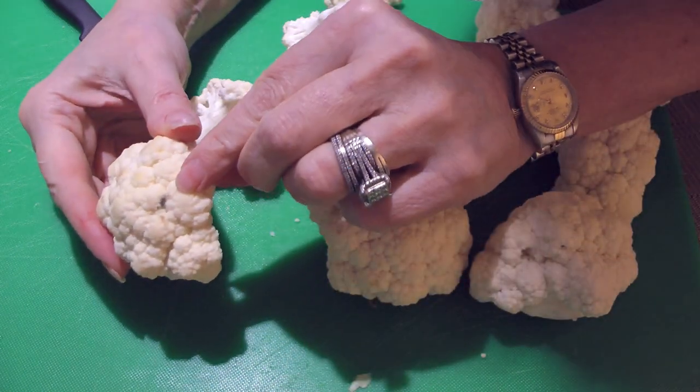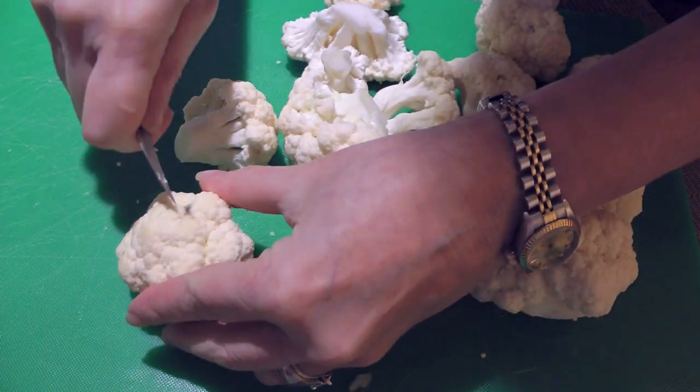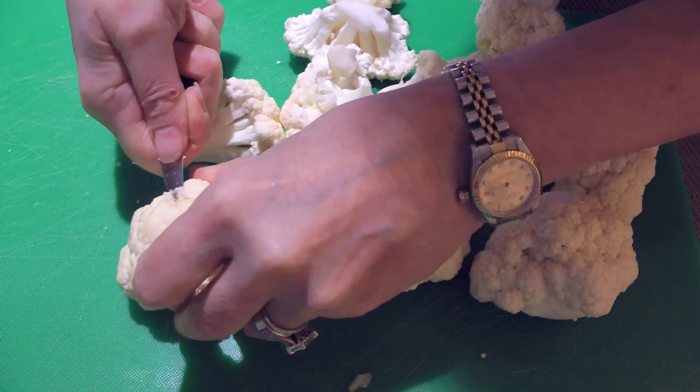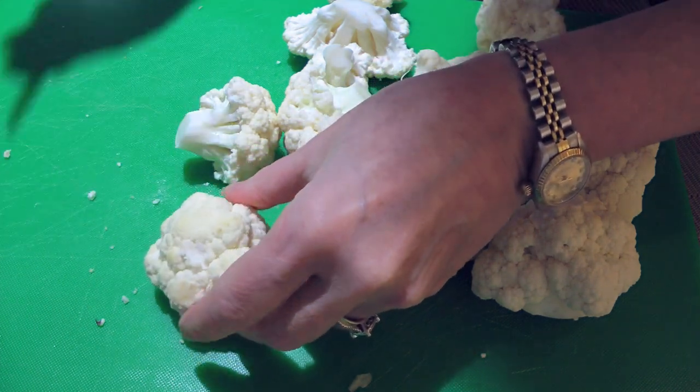Now, if there are some little black dots like this one, we'll take the tip of our knife, remove and discard them. The same applies to brown spots — we'll cut them off and discard them.